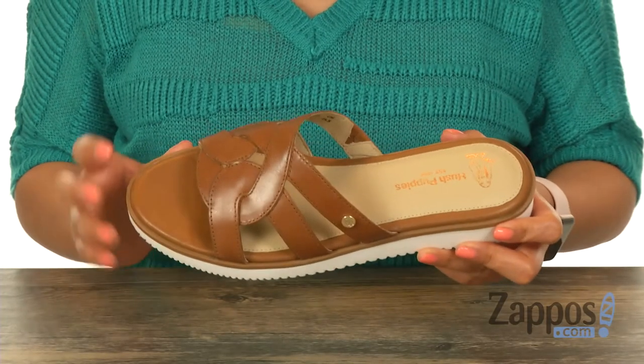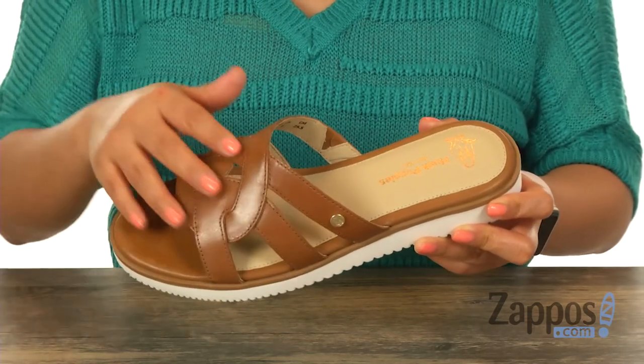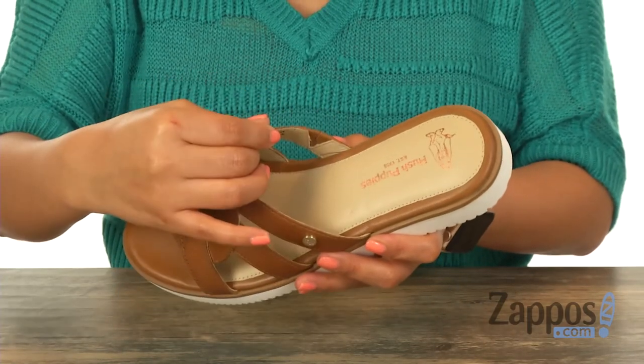These slides are super cute and they're great for spring or summer. They have an upper that's made of soft full grain leather and feature a strappy construction with an open toe design. Inside there is supple leather lining along